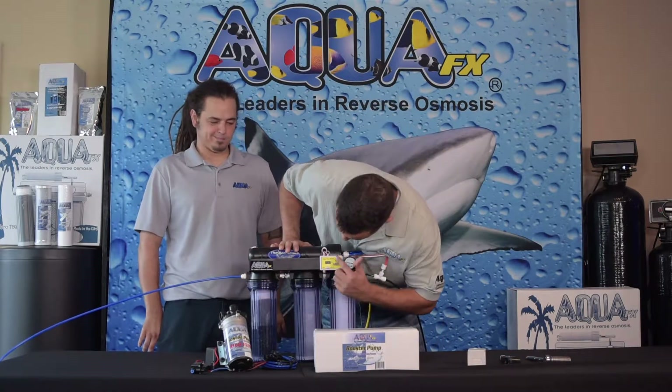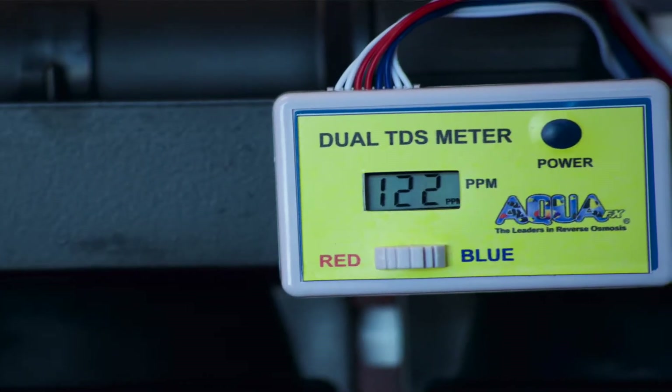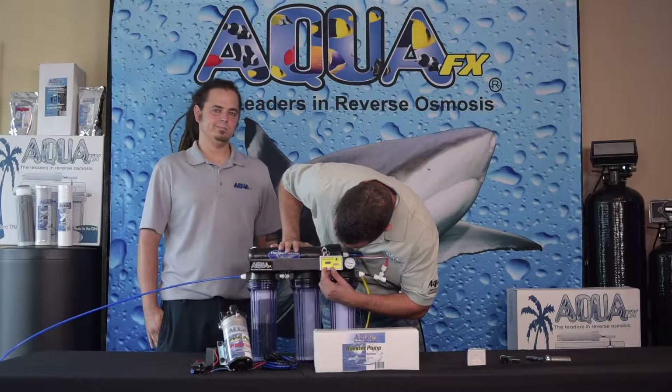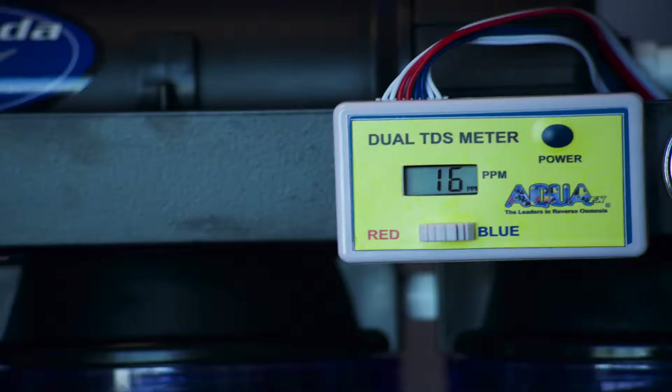Turning on my TDS probe I can see I've got about 121 or 122 parts per million incoming, and switching to my out I see I'm at 16 parts per million, which is acceptable and actually pretty good — it's more than 90%. However, when we introduce more line feed pressure we're going to get a lower value, which will translate into longer lasting DI resin.